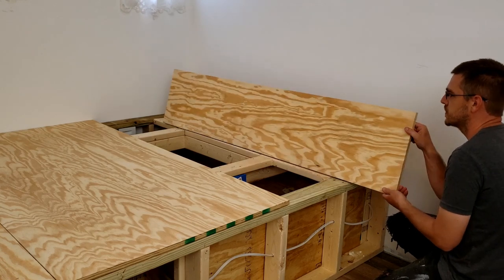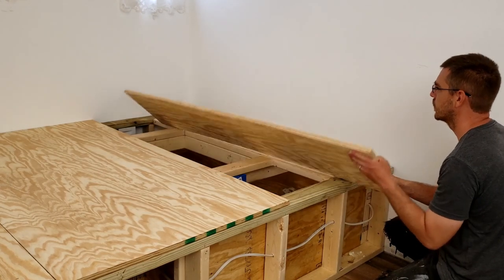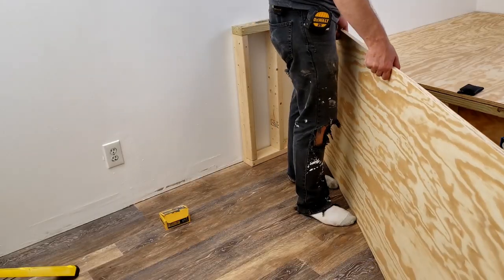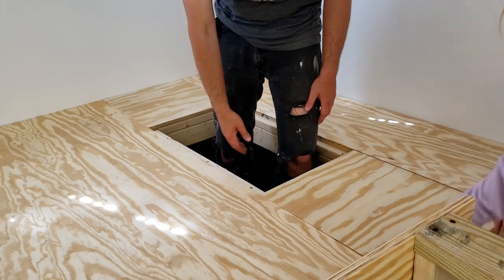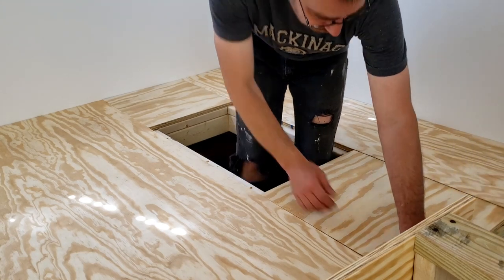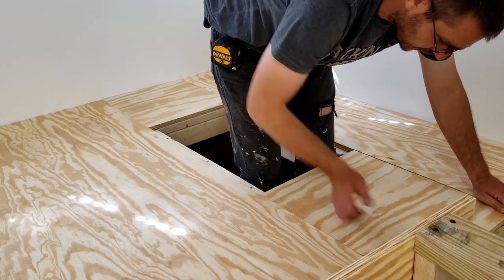The way this is cupped, I almost want to put it this way. This isn't the good side of the wood. So we've got a gap here — we're either going to have to figure something out.